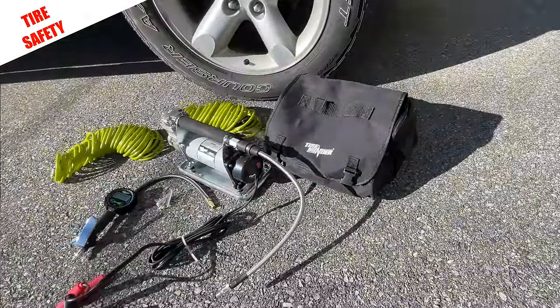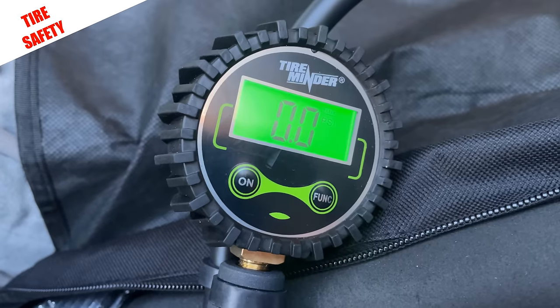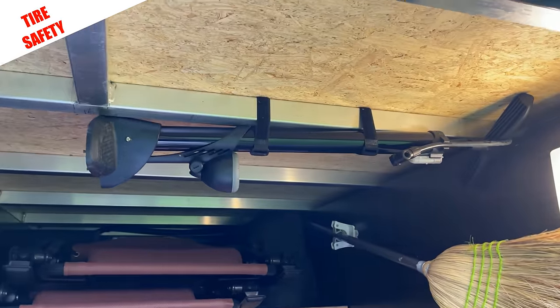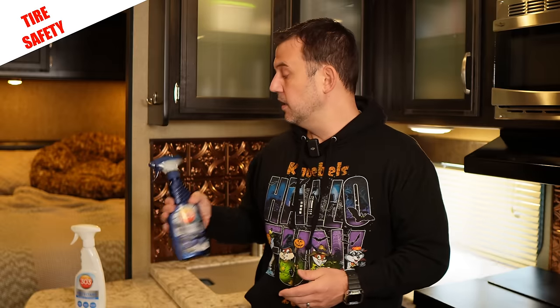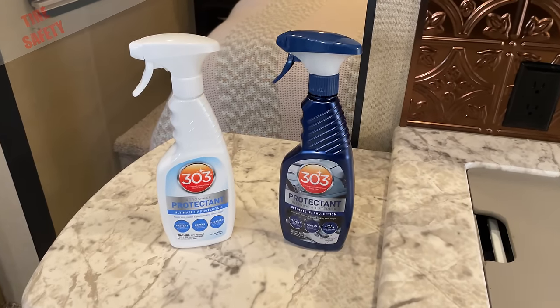You'll also want a reliable tire pressure gauge and some type of air compressor or pump. I keep TireMinder's 12-volt compressor in my truck — it will completely fill a Class A tire to 100 PSI in 12 minutes and already comes with a digital tire pressure gauge accurate to plus or minus 1 PSI. I cannot stress how important it is to check your tire pressure regularly. I also keep a backup manual pump in my RV for any time I might not have access to 12-volt power. It's also a good idea to pick up a tire protectant — I recently switched to the 303 Aerospace Protectant, which you can use on rubber, vinyl, plastic, and all the trim on your RV.